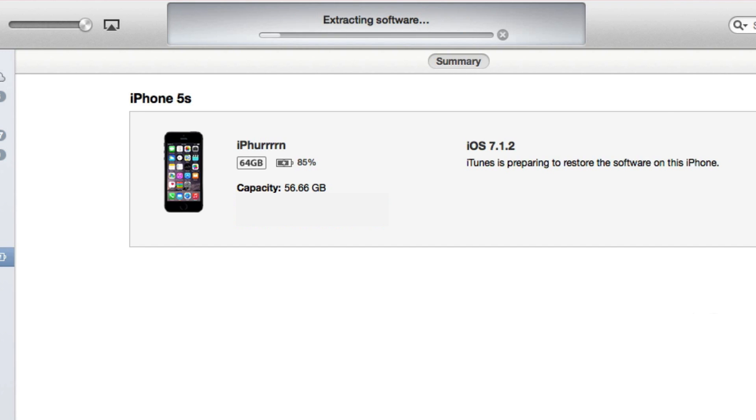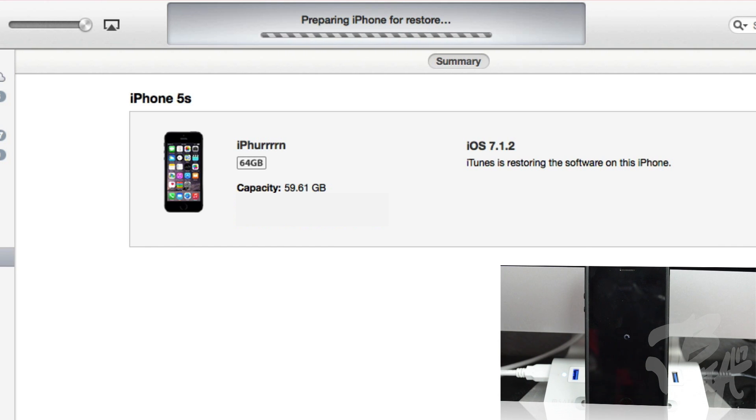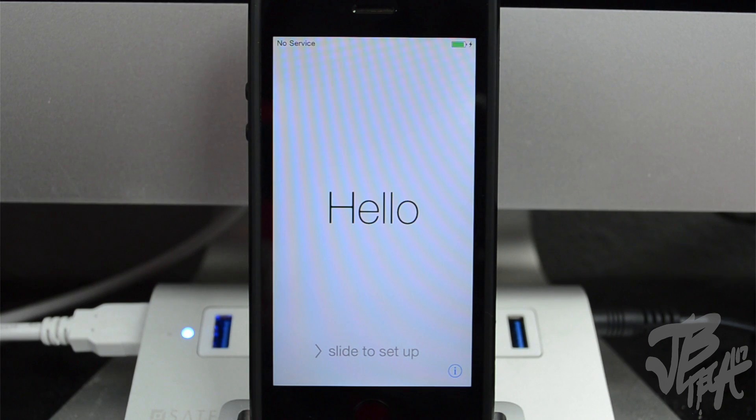Once the file is fully downloaded, it'll go ahead and start extracting the software — it's just a waiting game here. We'll fast-forward this video. It will take about five to ten minutes to fully update. In this process you will see your phone prepare the iOS 8 update, you will see the plug-in-to-iTunes screen, and it will be communicating with the Apple servers.